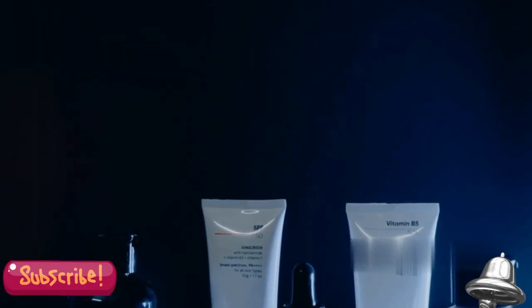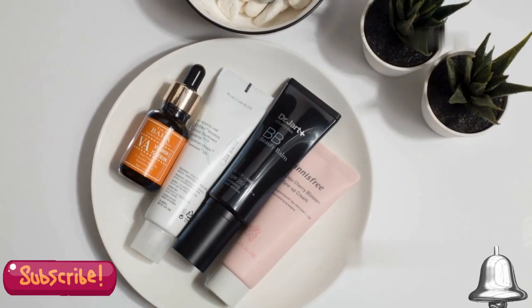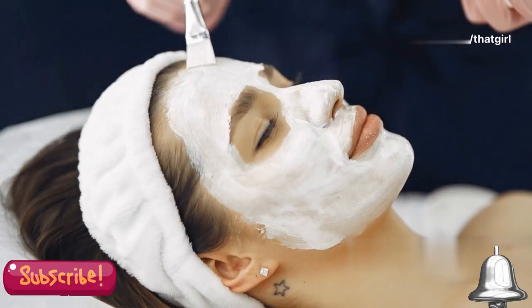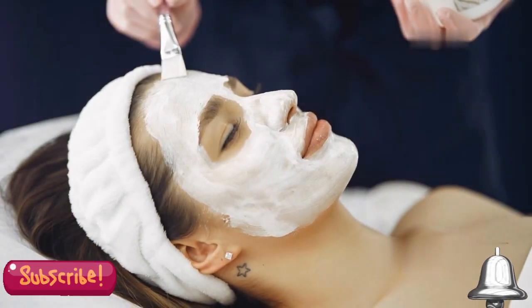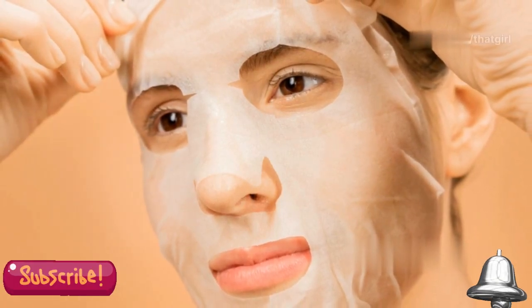Retinol, a form of vitamin A, promotes cell turnover and collagen production. Fruit enzymes gently dissolve dead skin cells, revealing a fresher complexion. These ingredients help exfoliate, clear pores, and even out skin tone. Regular use can lead to a significant improvement in your skin's overall health and appearance, but remember, consistency is key.